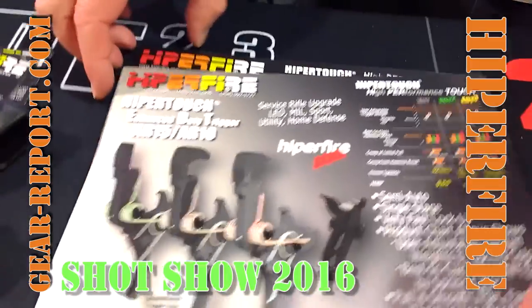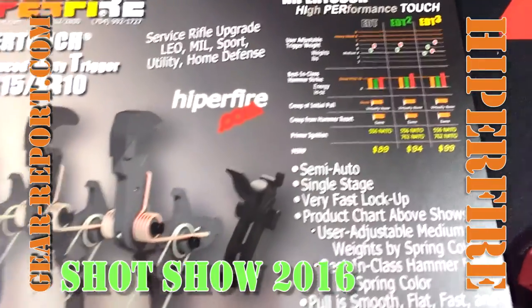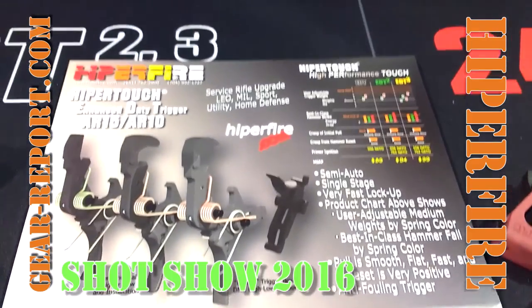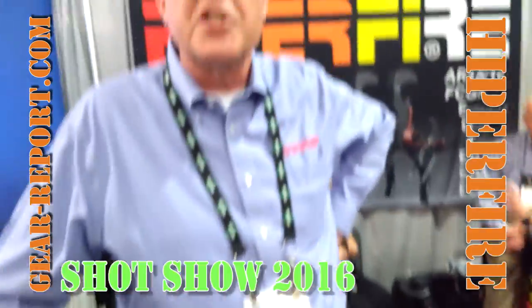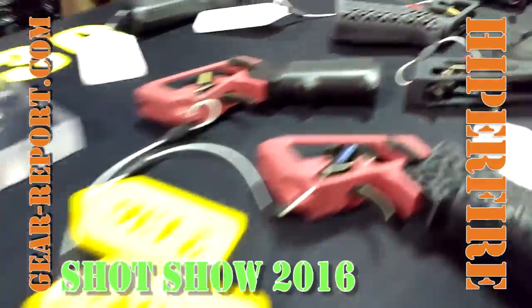This would be the sheet that covers that. There are triggers set to medium weights of 4.5 and 5.5 pounds for law enforcement and even home defense, with some very unique features that other triggers don't have. All the HyperTouch triggers are known for their feel and their adjustable weights. We have the HyperTouch 24 series of triggers, which is now complete all the way from the 24 up to the Eclipse trigger.